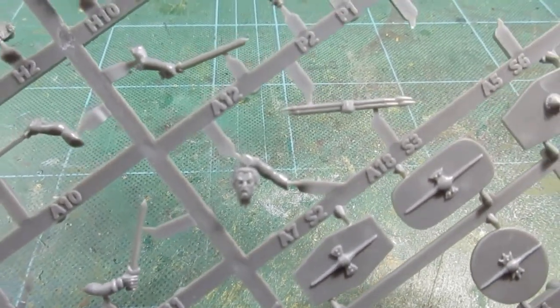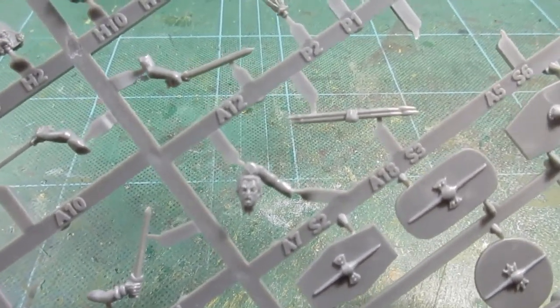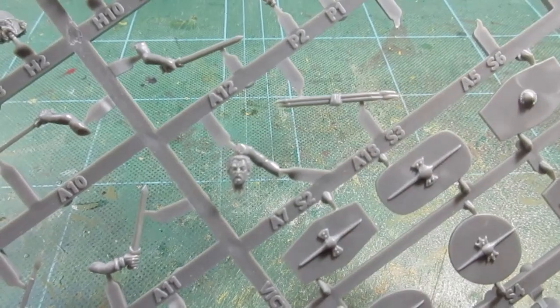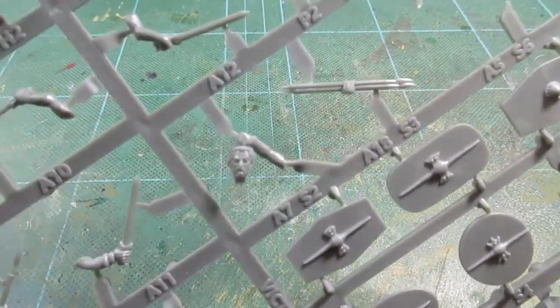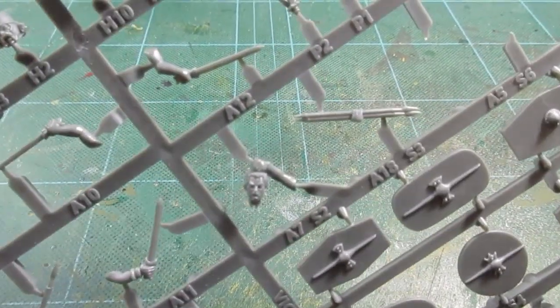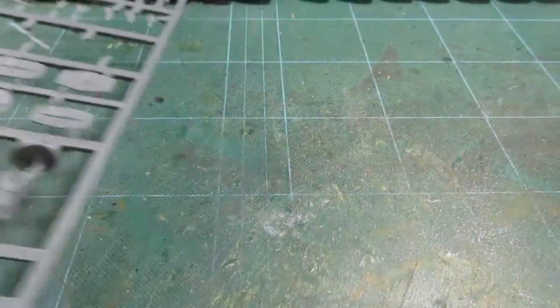What I always do is carefully trim the arm off, then drill out the hand — it's a clenched fist holding the hair of the severed head — and that gives me a javelin arm. I've got a bag of severed heads, as gruesome as that sounds. I thought I'll give it a try and not throw them away; there's only a little bit of plastic.